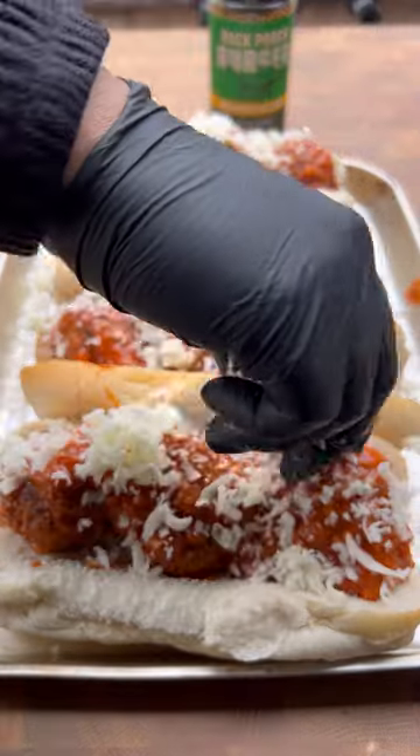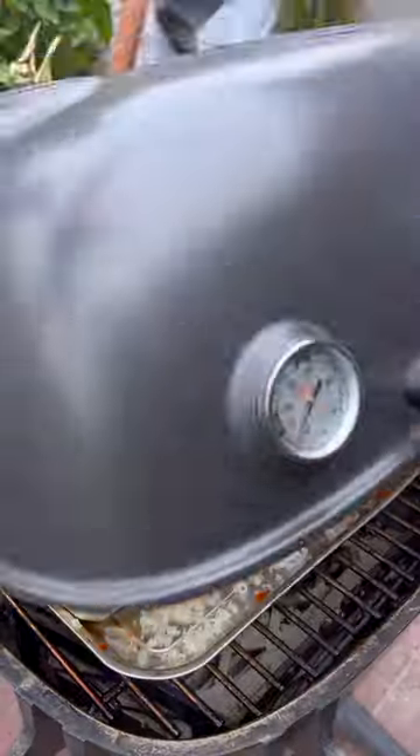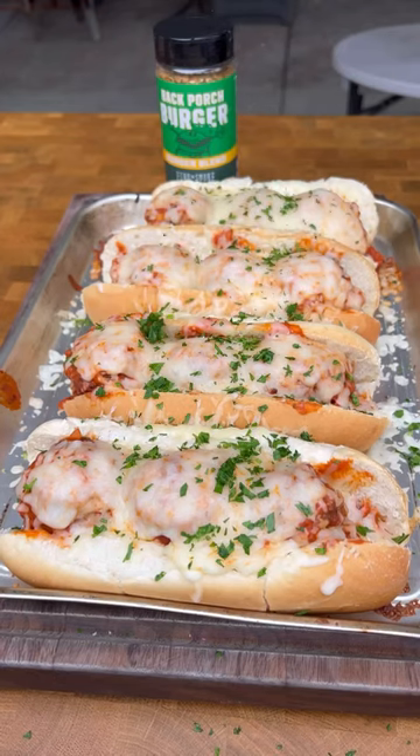These came out absolutely fantastic. Go ahead and give them a go. You can find Back Porch Burger Seasoning via the link in my bio.